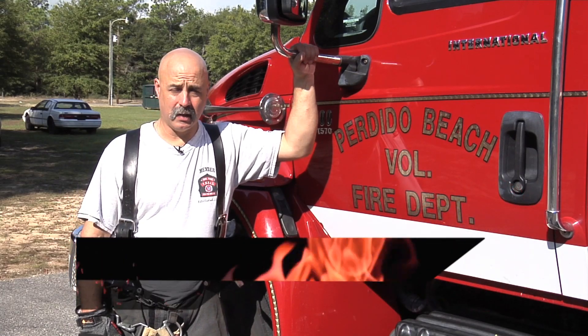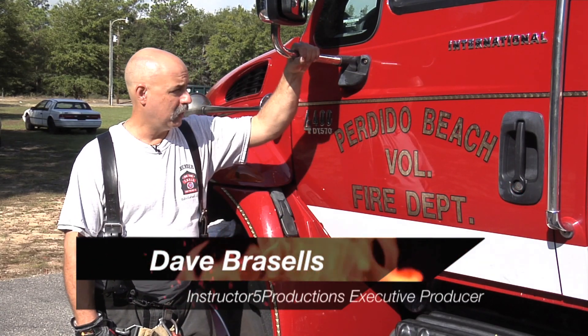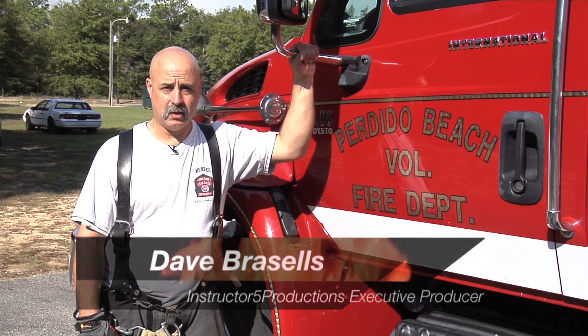Hi, welcome to Instructor 5 Productions. I'm Dave Purcells. Today we're fortunate to be hosted here at Perdido Beach Volunteer Fire Department in Alabama, and we're going to do an extrication video.